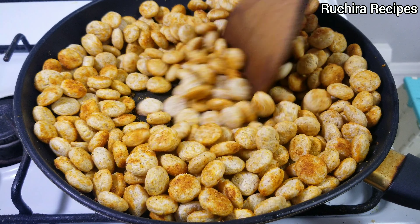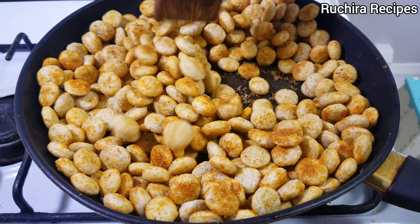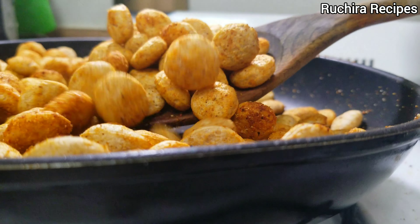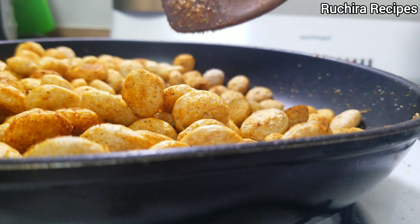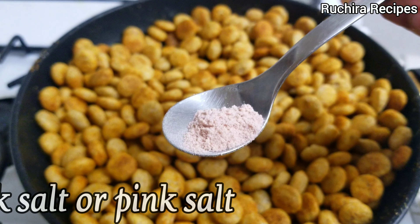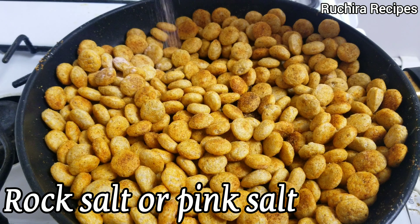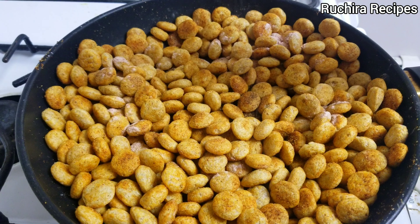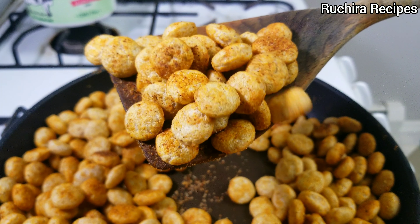You can increase the flame to medium. It takes around 10-15 minutes for the Bajra Puffs to become crunchy. Check the seasoning and if required, add rock salt or pink salt only. Do not add normal salt, otherwise it won't coat properly.